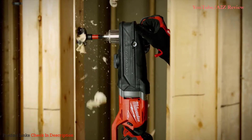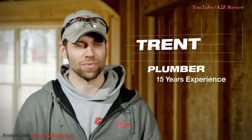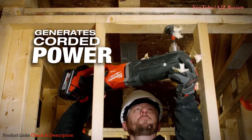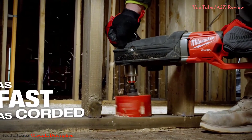With the M18 Fuel Superhog, there isn't a hole that I drill in a house that it can't get through. It definitely makes myself and my co-workers more productive throughout the work day by getting things done faster and more efficiently. Very fast and very powerful.